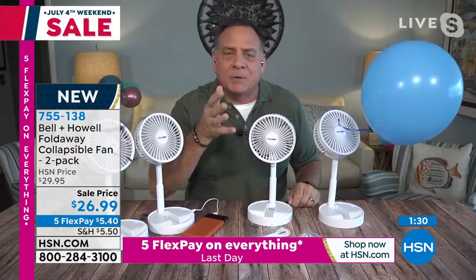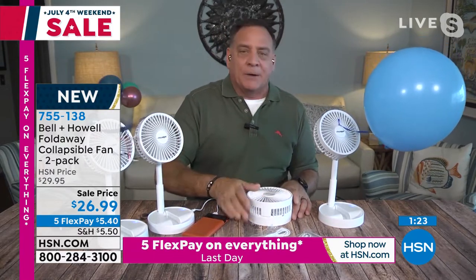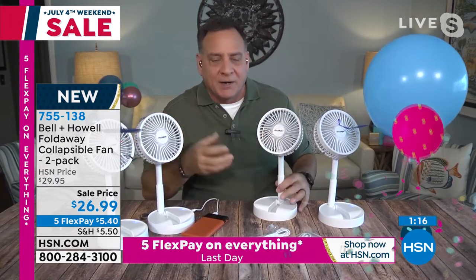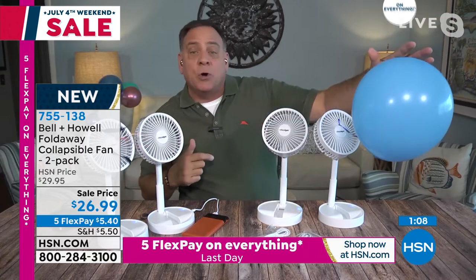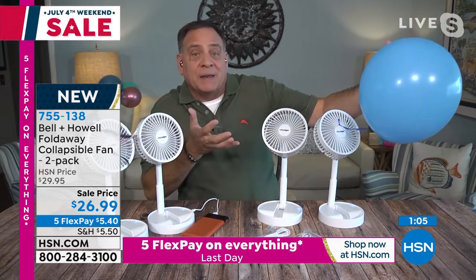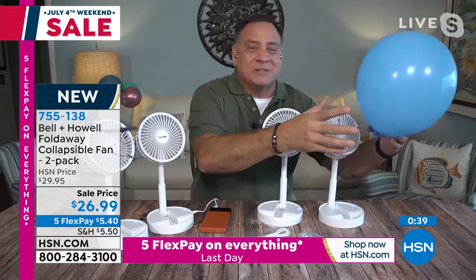Look how convenient it is — it fits in a bag, a diaper bag, a beach bag, a briefcase, anywhere you want to take it. When folded down, that's only three inches. When I want to open it, I just pull like this and we're ready to go. There's one button on the side that controls the speed: off, low, or high. On high, it has no problem keeping a full-size balloon suspended. And you don't have to have batteries — it runs off the included USB cords, a battery brick, your laptop, or any phone charger. I've had it on since yesterday and my charger still reads 100% — these do not take a lot of power whatsoever.